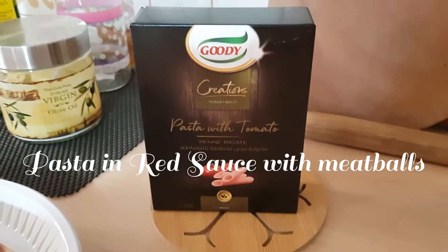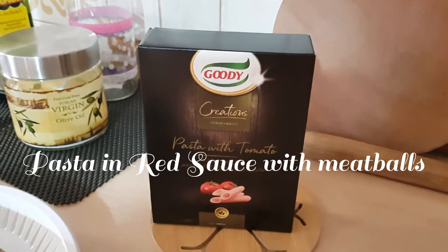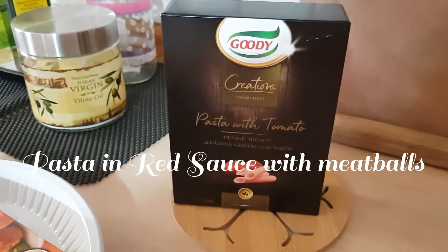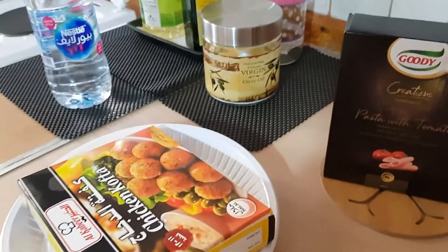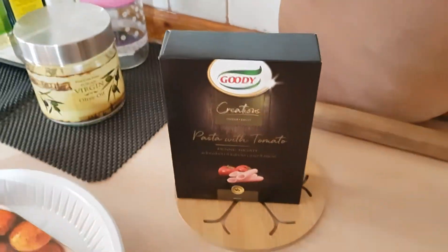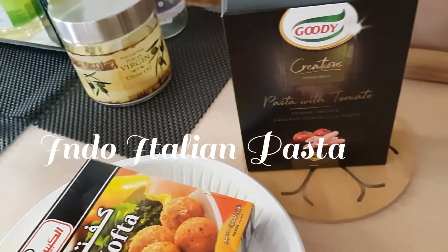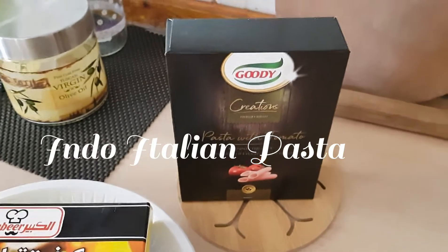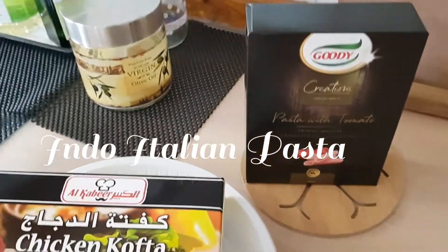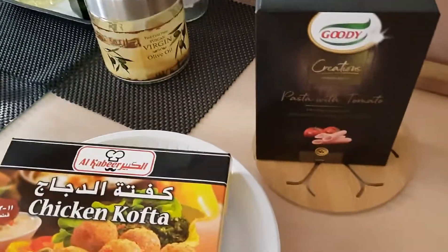Hi friends, today I'm going to make this gorgeous pink pasta with tomato and ready-made chicken kofta balls, which are basically chicken meatballs. I'm going to make a lovely pasta sauce which is my own creation. I'm going to put the pasta in boiling water right now and then come back and show you how I make the sauce.